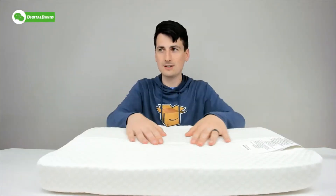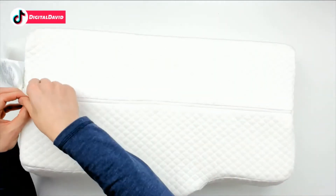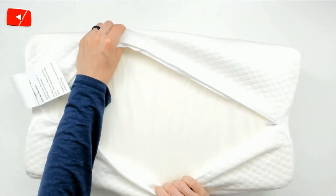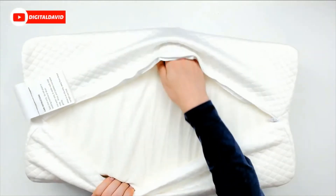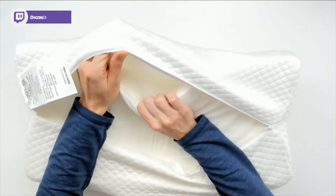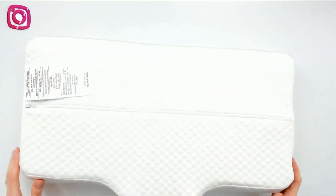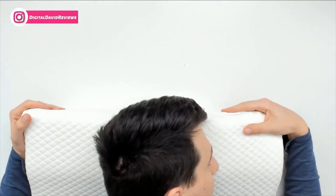You can flip it upside down too. You can see the zippable cover right here that you can remove. We can zip it back — you can see the inside of this pillow with an additional cover right there protecting the memory foam. This outer cover is washable; don't wash the memory foam though.